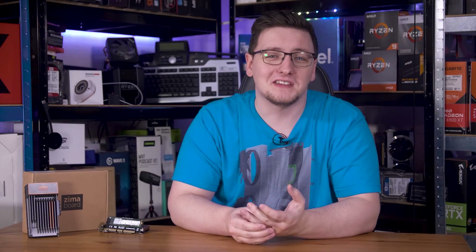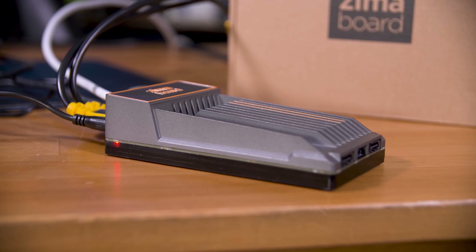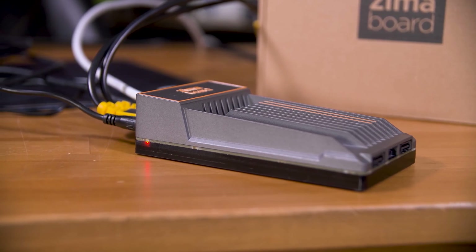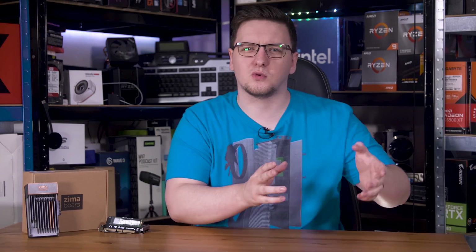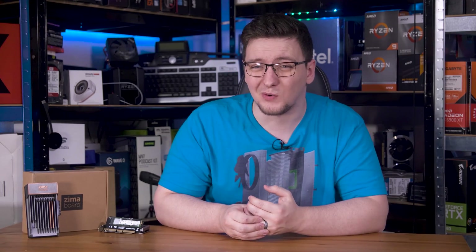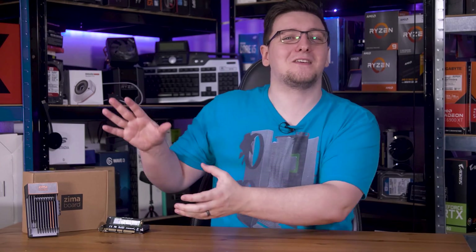In short, the Zima board is a fairly unique, if overhyped, single board computer that's well suited to essentially being a DIY two bay NAS, albeit missing a way to actually hold those drives or the expansion cards you might want. It's very competitively priced for the specs and IO. Although if you don't need the storage and connectivity, a Pi is still a better, more cost effective micro home server solution. I'd still personally recommend a small used desktop instead if you do need that storage and form factor, but if you want this janky form factor, it's not a bad shout.